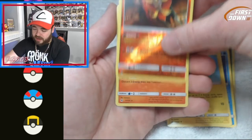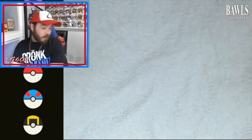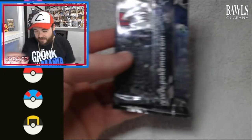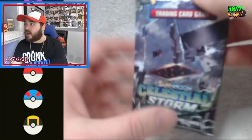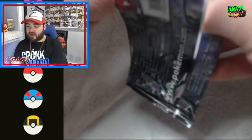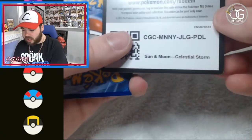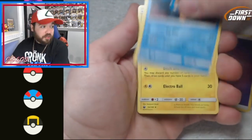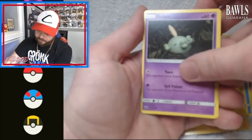We got Froakie, Magnemite, Pyroar reverse, and Delphox — and we just keep hitting the regular hollows. These are some expensive packs to get nothing but regular hollows out of. I think this is it — Celestial Storm, one of the few rarer packs I've opened. These came in the legendary boxes — the Ho-Oh and Lugia ones with the little battle deck. Green code card. I complain about pulling hollows and then they don't give me any hollows at all — that's fair, I kind of deserve that. We got Gulpin, Pachirisu, Friend Ball, and Deoxys is the rare.